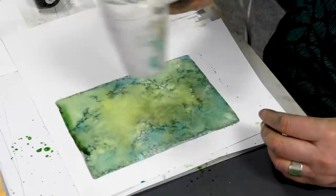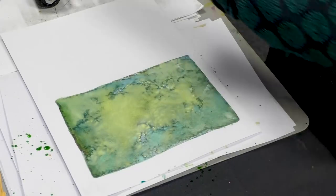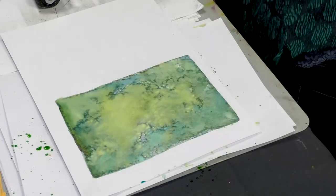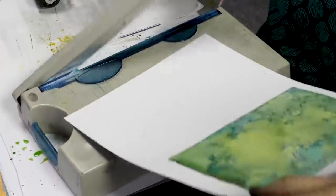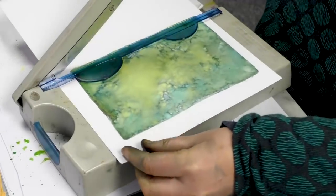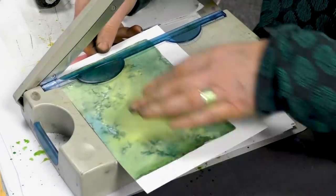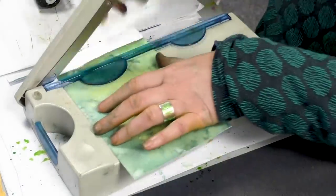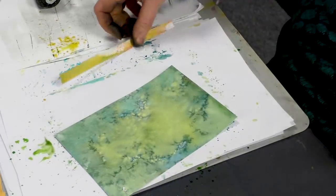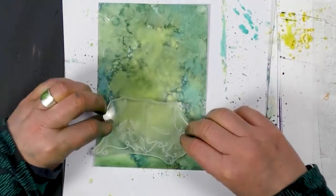I'm going to just heat that now, dry that off, and then I'm going to cut it down. I'm just trimming the edges off, and just making sure that it's going to actually fit.